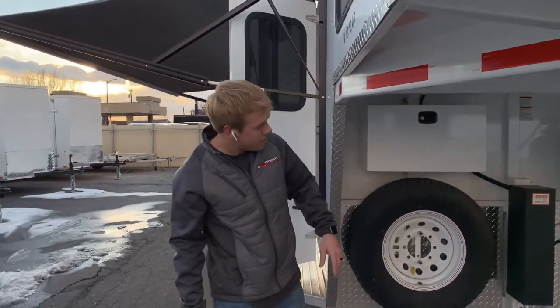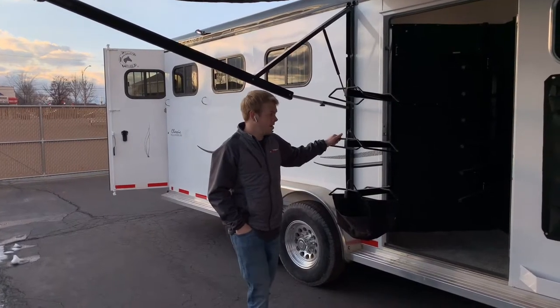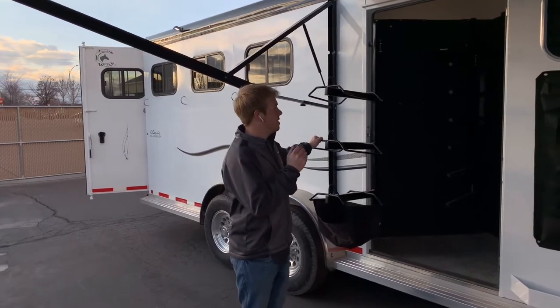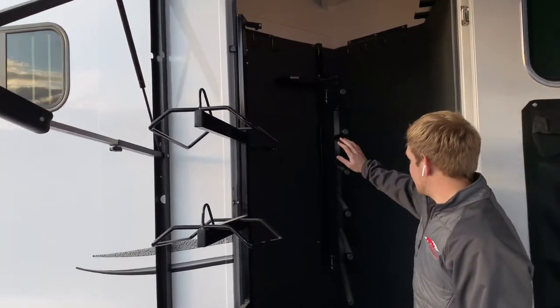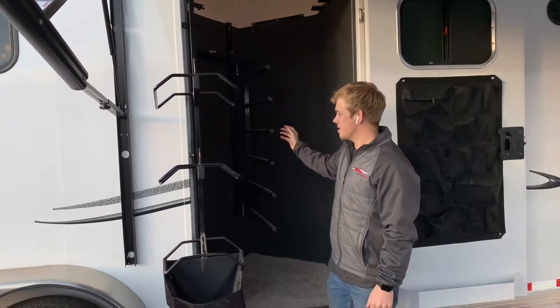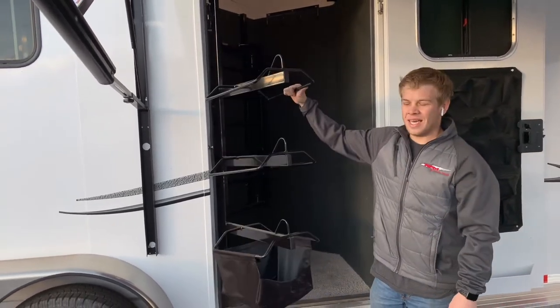Spare tire mounted up here. Coming around to the side, this trailer with the 12x12 floor plan comes with this side tack. The side tack has a swing-out blanket rack — it's got a 6-place swing-out rack. You can put more than one blanket on each rack, and a 3-place swing-out saddle rack.